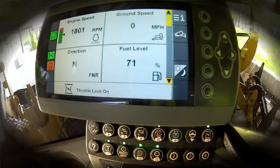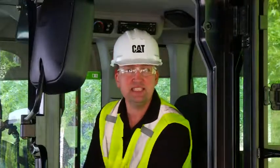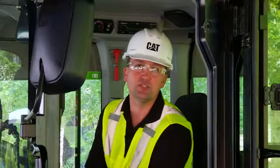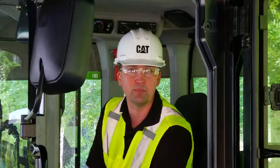We've now got the machine set up to run that broom at peak efficiency. As you can see, with those on-the-go, easy to adjust parameters, the K-Series small wheel loaders are an excellent choice for high RPM, low speed applications, such as brooming and other hydromechanical work tool operations.